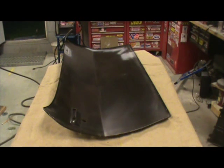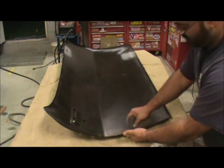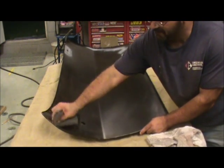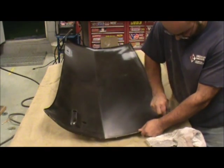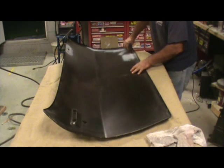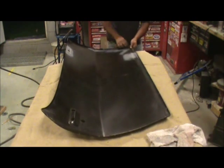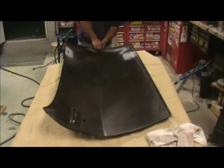I'm going to place some seam sealer on the door between the door and the skin. Take a scotch bite pad and just lightly scuff the edges here — doing this side, doing the flange and the skin itself.